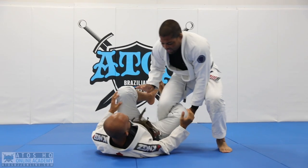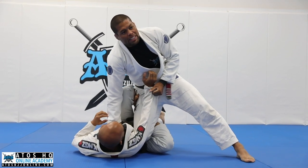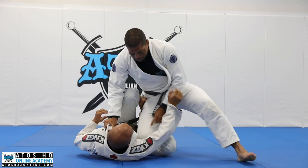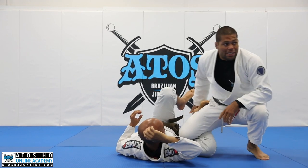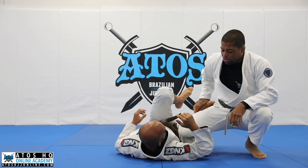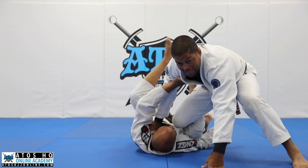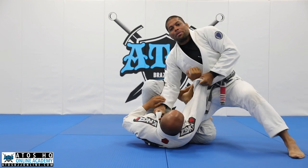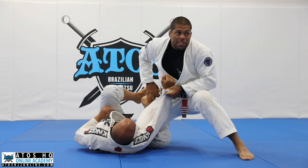A lot of times when you got the reverse de la Riva here, you try to get the knee cut like this. But if you keep the knee towards the side of the floor, sometimes the de la Riva hook of your opponent is really strong. He can start pushing forward like this and start going inside you. Even if you grab the arm like this, he's doing a really good knee cut.